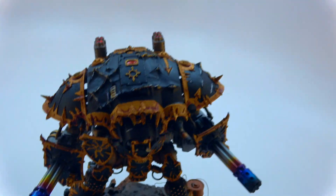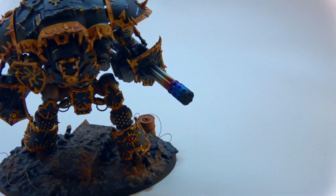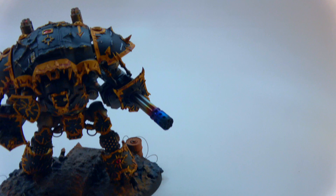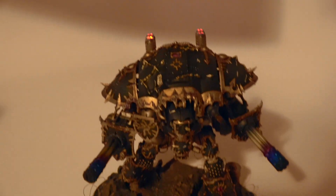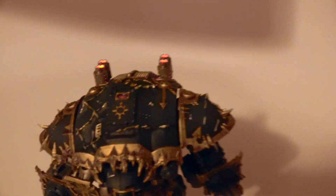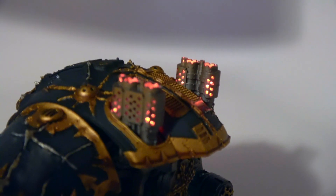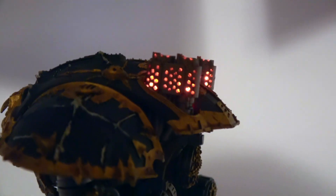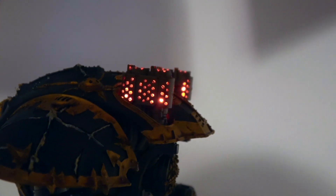So let me quickly turn off the lights here without knocking everything over — as I dance on one foot. Now you can better see the flicker of the LEDs. It's actually pretty good because you can see all of the little engine stuff in the corners. I actually drilled out each and every one of those holes.